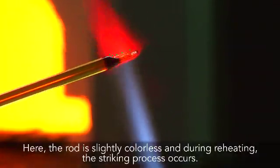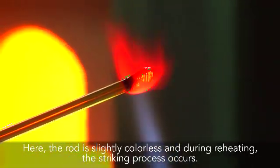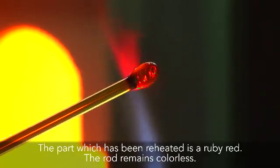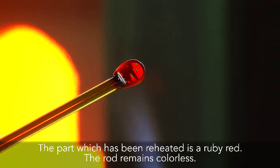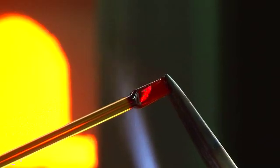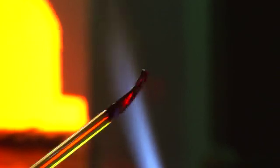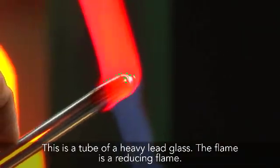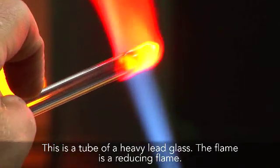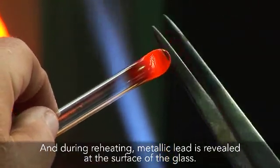Here, the rod is slightly colorless, and during reheating, the striking process occurs. The part which has been reheated is a ruby red, while the rod remains colorless. This is a tube of heavy lead glass. The flame is a reducing flame, and during reheating, metallic lead is revealed at the surface of the glass.